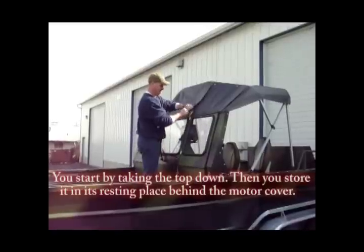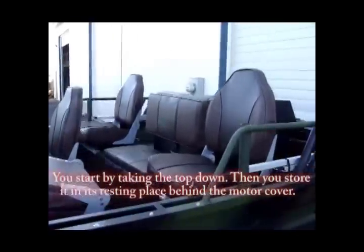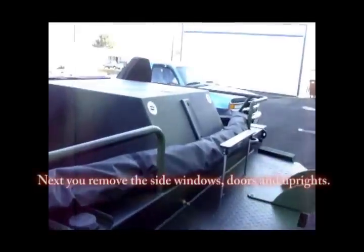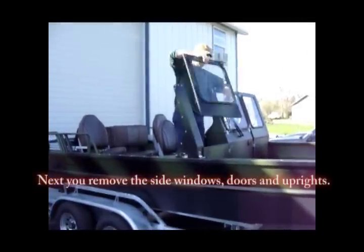You start by taking the top down, then you store it in its resting place behind the motor cup. Next, you remove the side windows, doors, and uprights.